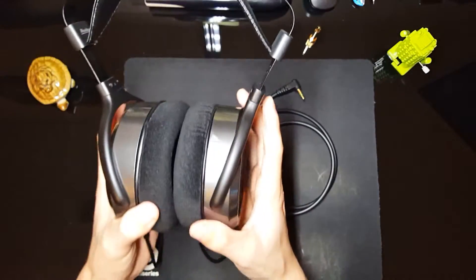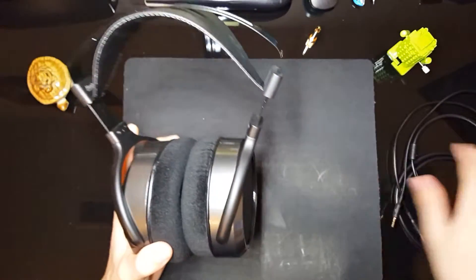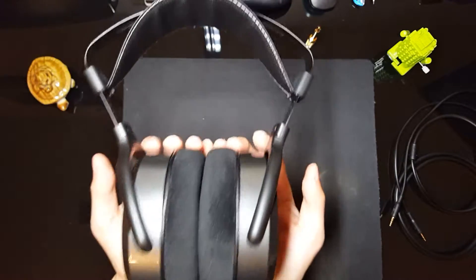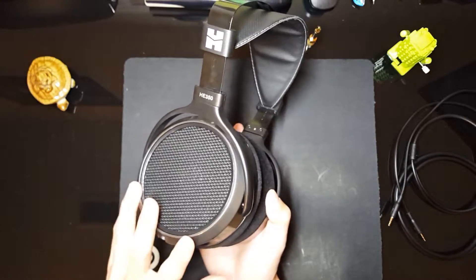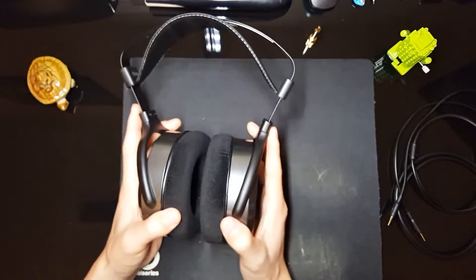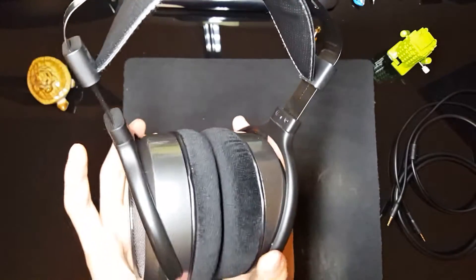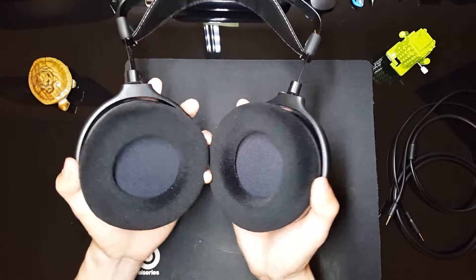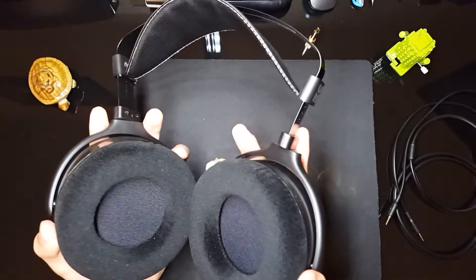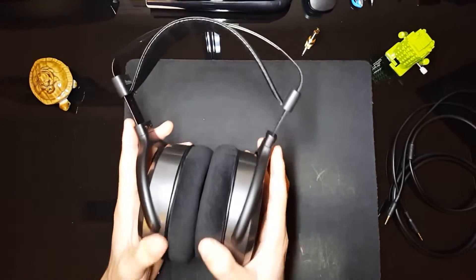Overall the build quality is pretty nice. The headphones feel super light. I think before, the HE300 was a black or white color and made of metal, but now it's made of this grayish, space-gray-type color and it's all plastic. The only metal I can see is the little headband unit up top. Even though that might be cheap material, it makes the headphones really light, which means you'll be able to wear them for a very long time.